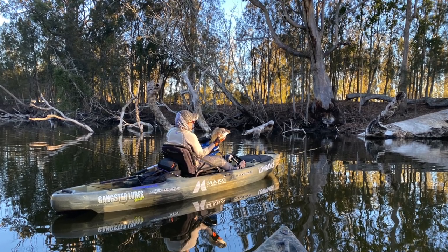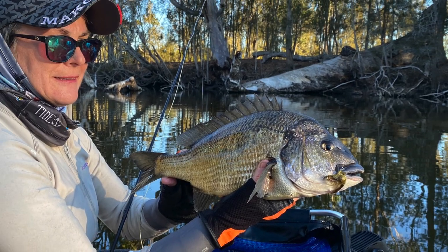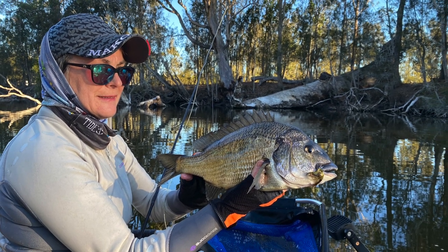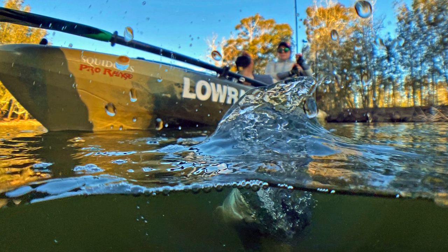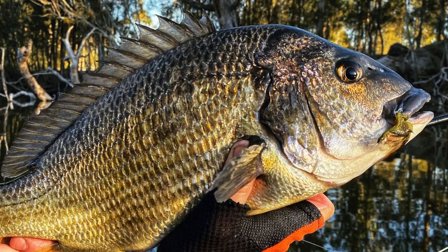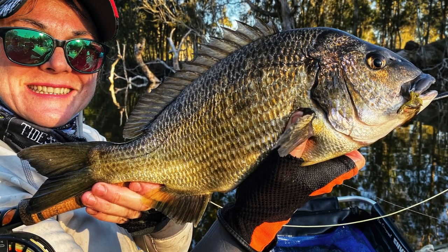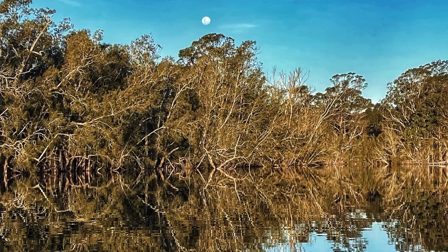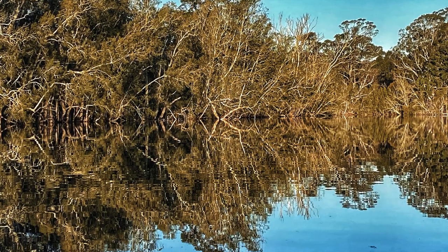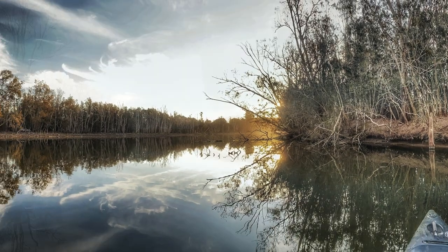Fly fishing for brim in snaggy terrain, especially from a kayak, is not only challenging and heaps of fun, it can also be a highly effective way to target these popular and wide-ranging fish. Make no mistake, you'll earn every brim you land, especially the bigger ones. The great news is there are thousands of estuaries all around our vast coastline with snag-studded stretches like this.